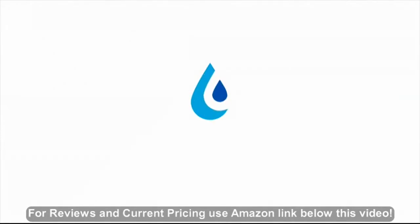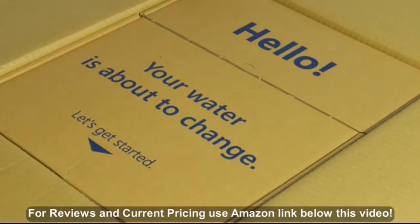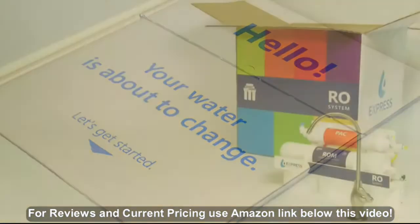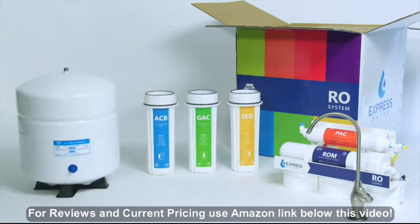We're going to walk you through the installation of your new reverse osmosis system. Installing fresh, clean drinking water in your home is easy. For setup, we've included a faucet, all the filters you need, and a tank.